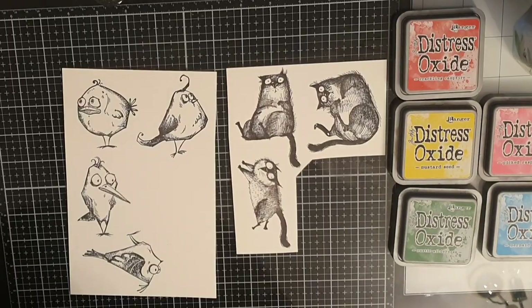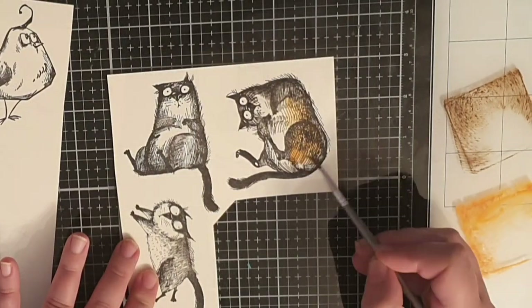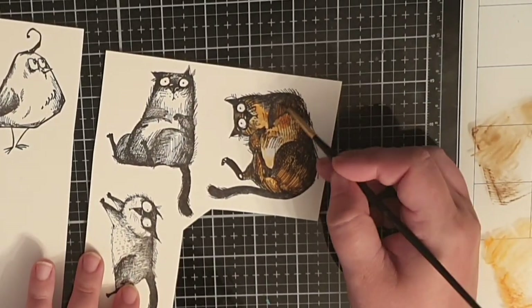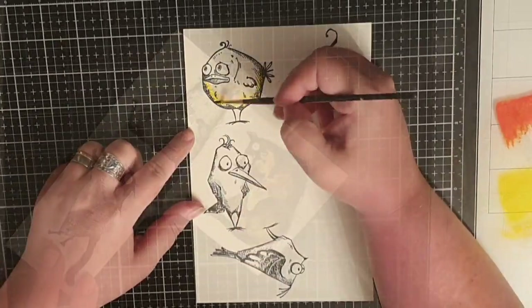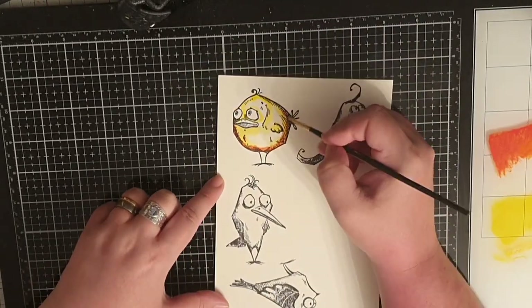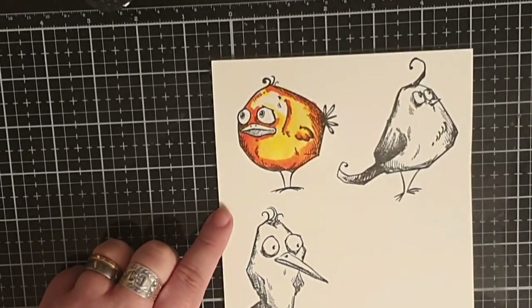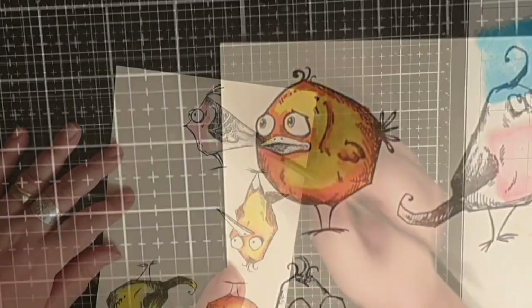I color two of the cats with Distress Oxide inks in Rusty Hinge and Ground Espresso, making my shadows with Rusty Hinge before darkening them with Ground Espresso and blending them together again with Rusty Hinge. I stamped and colored loads of dogs, cats and birds, so I will only show a few that made it onto my page — like this cute bird colored with Ripe Persimmon and Mustard Seed, making the shadows with the yellow and deepening them with the orange.